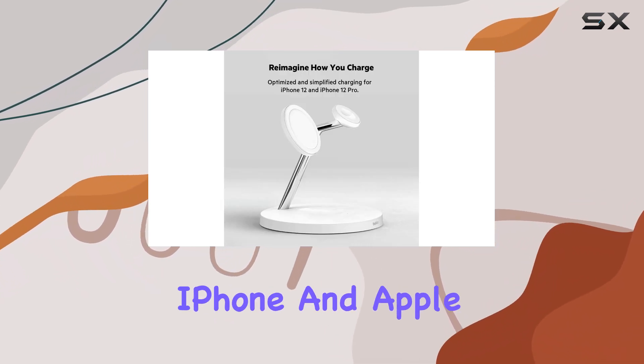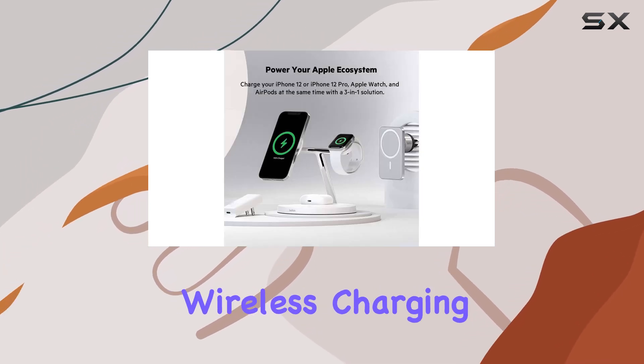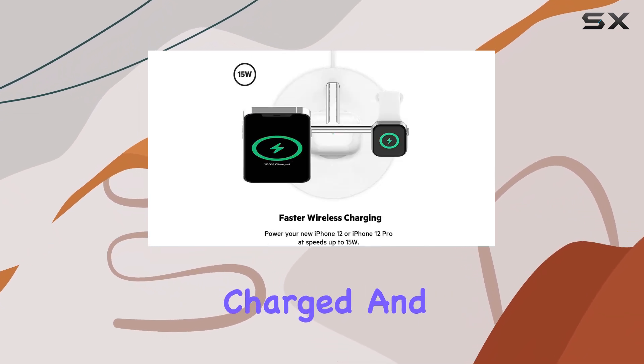Overall, if you're an iPhone and Apple Watch user, the Belkin Boost Charge Pro 3-in-1 wireless charging pad is a convenient and efficient way to keep your devices charged and ready for action.